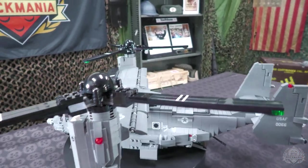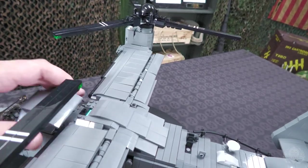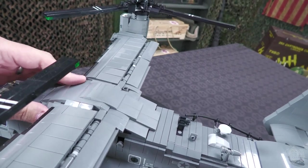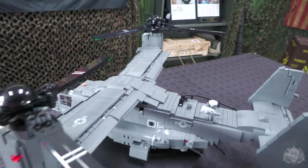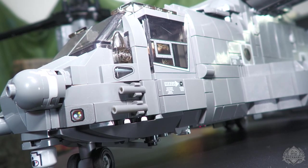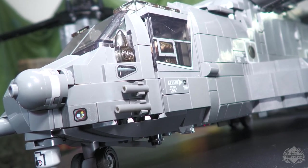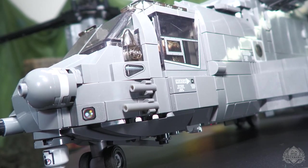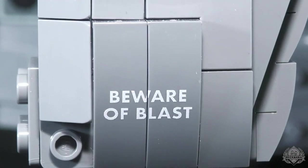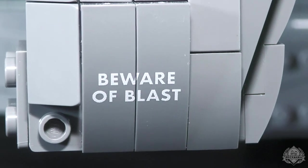That just kind of slides into place, then you click it back down and you're good to go. The cockpit printing is just epic — from everything like the floors to the window details and everything in between. It really adds a lot of detail to this build. It says 'beware of blasts,' but it should say 'beware of having a blast while building this kit.'